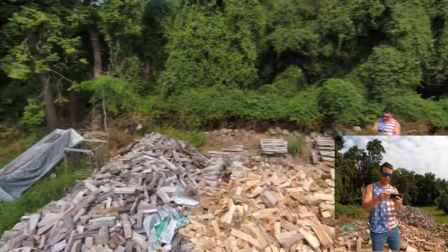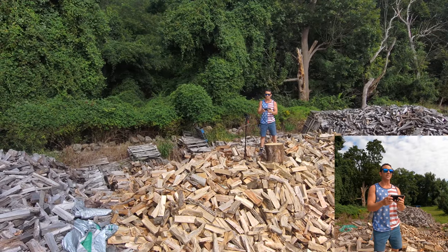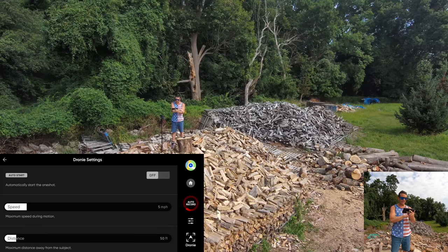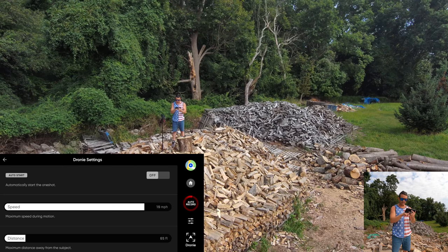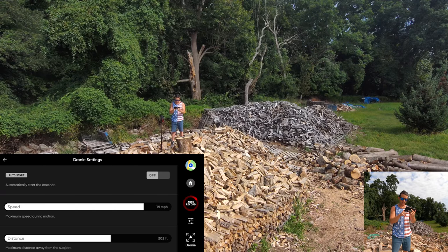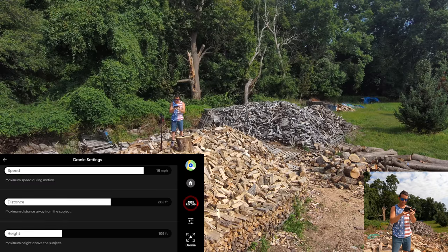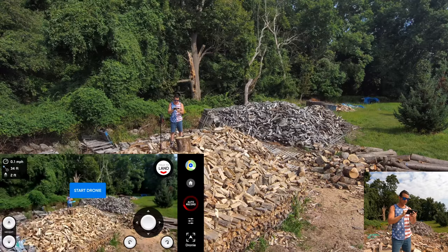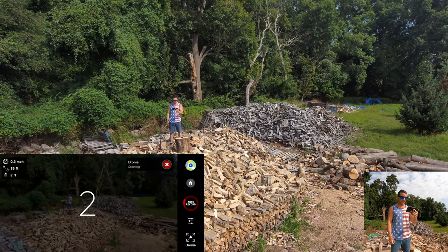I'm going to move it a little bit to the right and we are going to select the dronie feature. I want it to be to the right a little bit more, and we're going to check the sliders. I like a really fast dronie so it just rips away. The distance we're going to have it go is 200 feet away with a height increase of 100 feet. We've got those set, select myself, and then hit start dronie. Three, two, one.